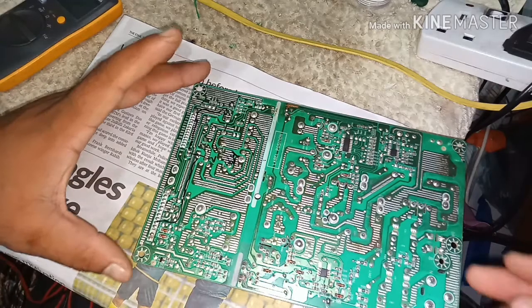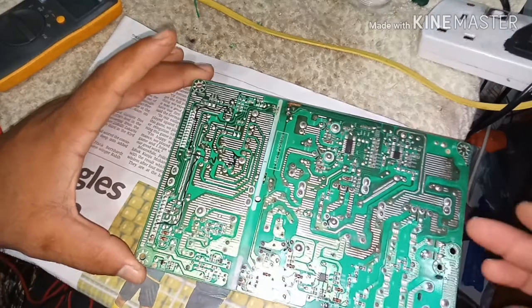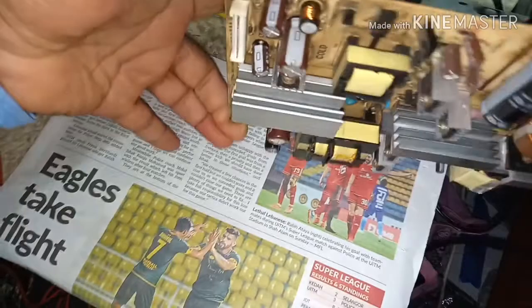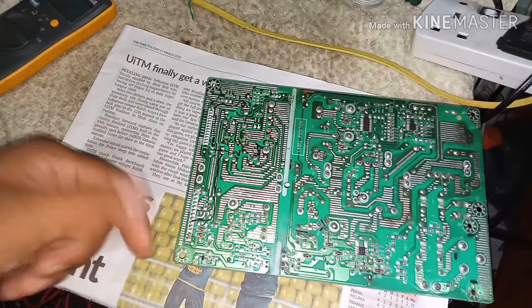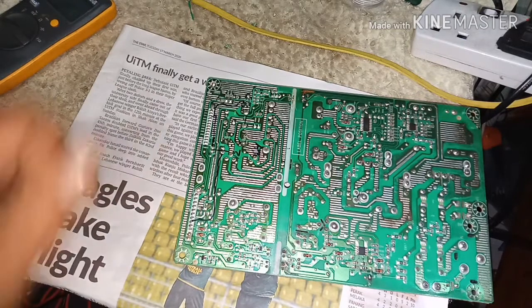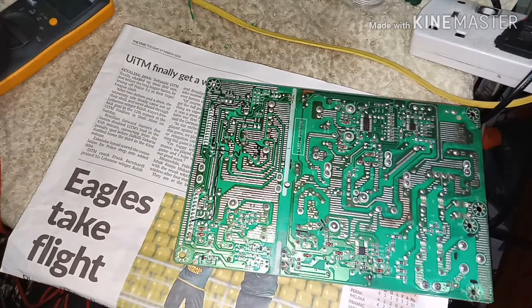Assalamualaikum dear viewers. Today I will show you how to test any power supply for LED or LCD TVs. There is pin 1 to 11. The first pin is 5 volts. So you turn on the power supply.